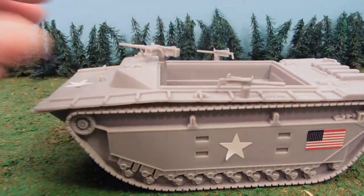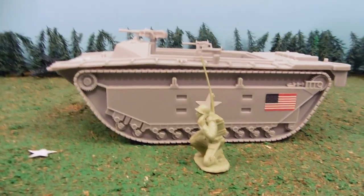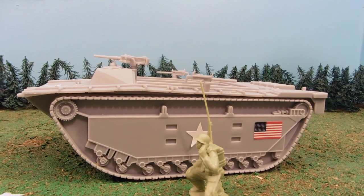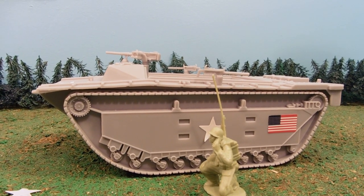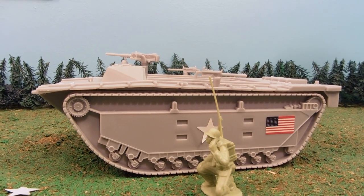Nice, solid vehicle. Just so you can see how big it is — and here is our radio man — it's quite the large piece. I hope you enjoyed the review. Make sure to check out the links down below in the more info area so you can get your own. I'll see you guys next time.